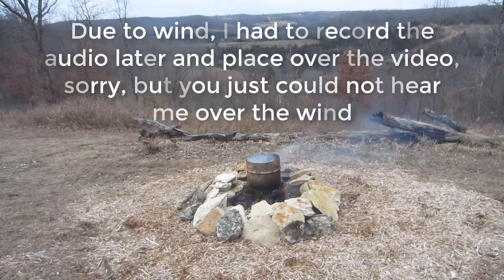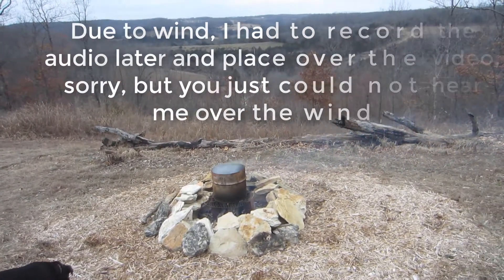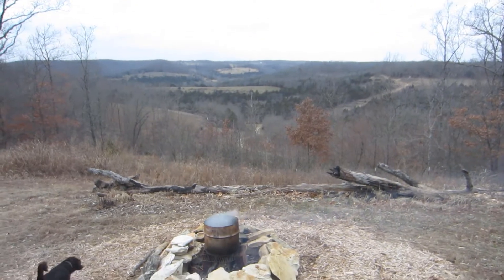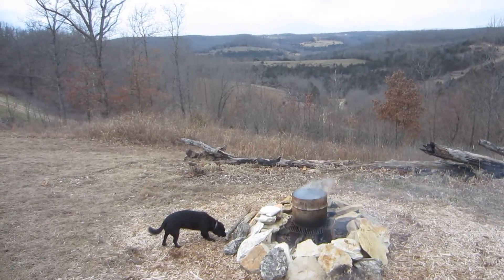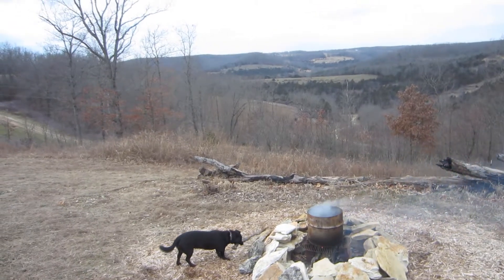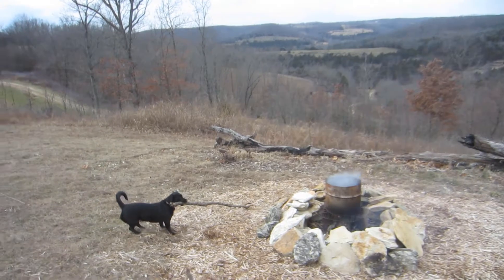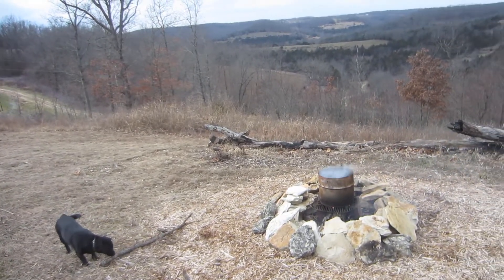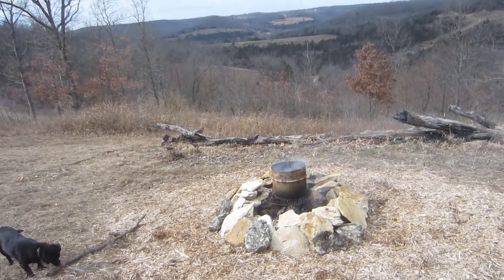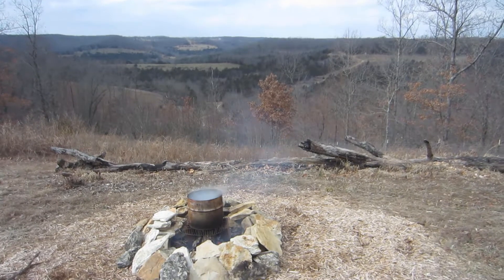Hello everybody! Here in the Ozarks, the trapping season is out now — it just ended. I'm in my backyard and I'm going to start cleaning up some traps. I do it kind of the old-fashioned way. Don't mind my little dog — she's stealing my fire stick that I'm using. She apparently needs it more than I do.